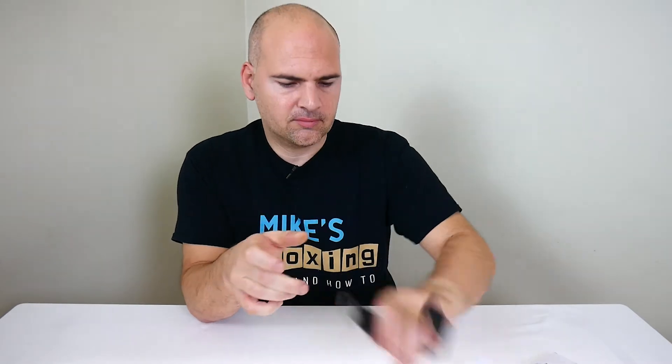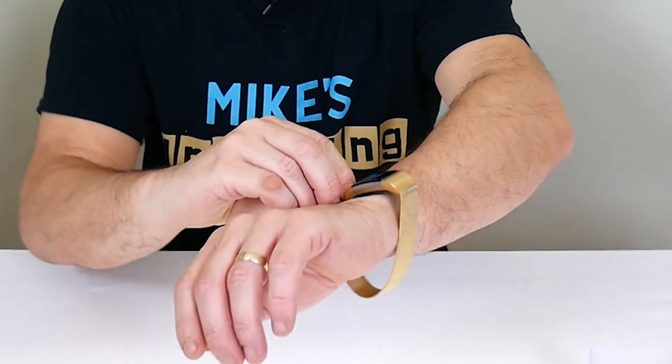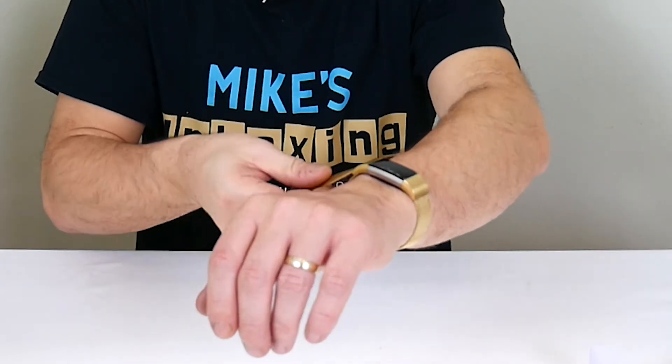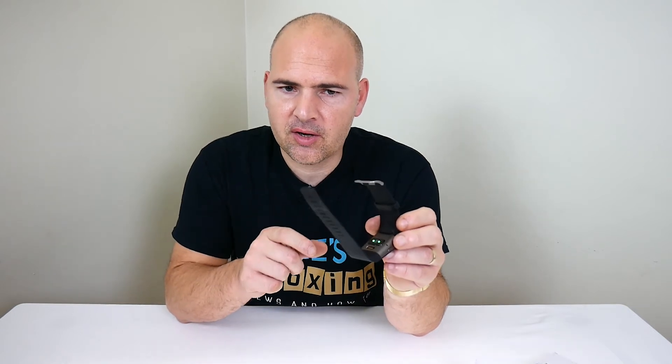I'm going to try it on for myself and see how easy it is to do. You adjust it to size with the magnetic clasp — and there you go, job done. Actually, that's a good way of making it a lot more comfortable to wear. With the other straps, because they've got the spaced out bits, you can't always get the exact fit for your arm — it might be a little bit too tight or a little bit too loose. With the magnetic clasp, obviously, you can adjust it to exactly the right tension on your wrist.